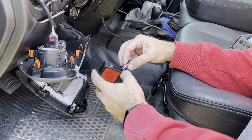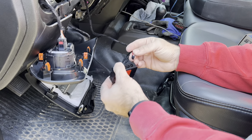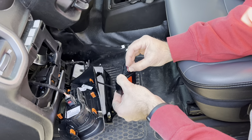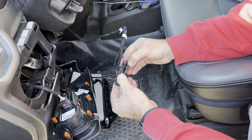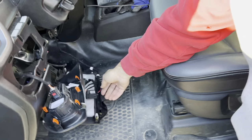When you're plugging this in, you're going to hold this little button down while you plug in the black connector. It should flash red like that — let up, it's red now. Now we're going to shut the door.